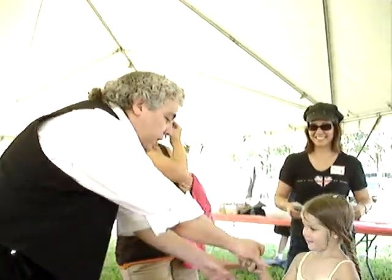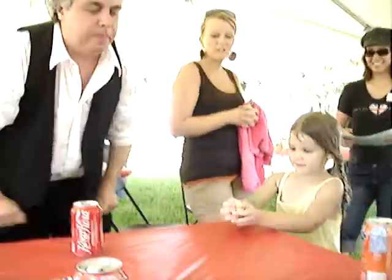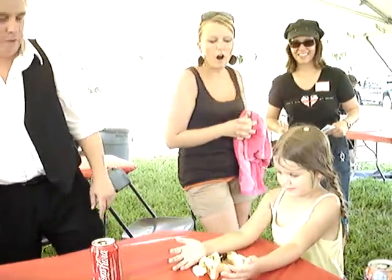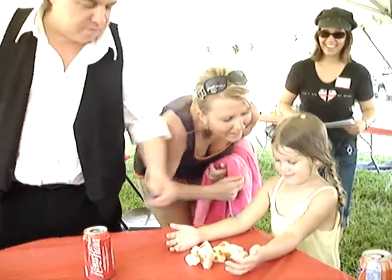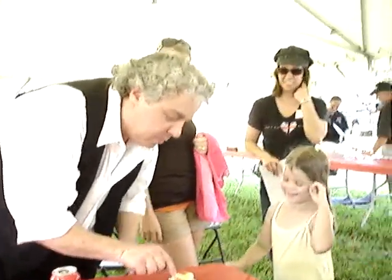Alright, one more time. Hold on to the two of them. Fantastic. Bring them over here to the table like this. Here we go. We got one, two, three. Check it out. Oh my goodness! You just had two! Do you want to know what's weird? How did you do that?